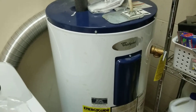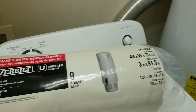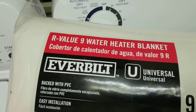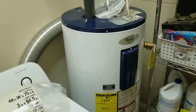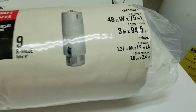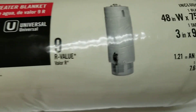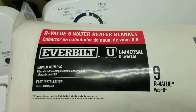I checked Lowe's, Home Depot, and Walmart, and Home Depot was the cheapest. I found this EverBuilt brand hot water heater blanket with an R-value of nine. Some of the other ones at Lowe's and Walmart from bigger names had a lower R-value and were more expensive. So make sure you shop around — not all of them are the same. Also check the sizes to make sure it will cover most of the unit. The R-value is really the most important thing to look for.